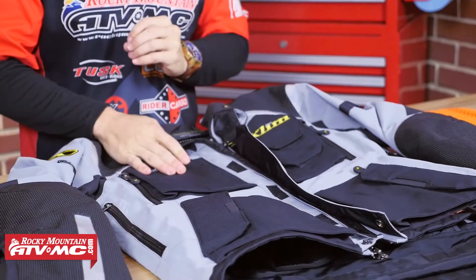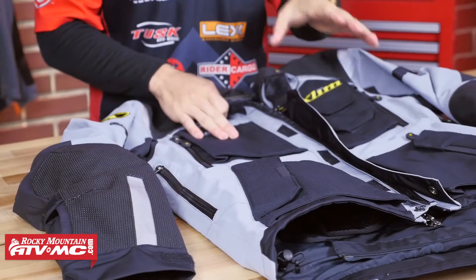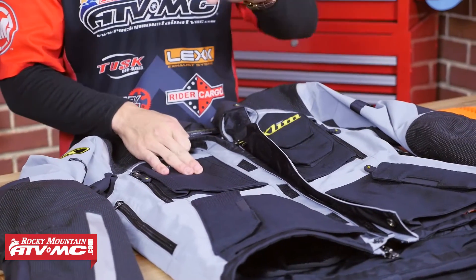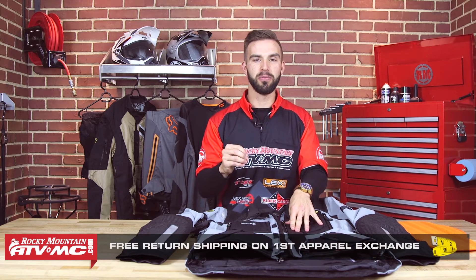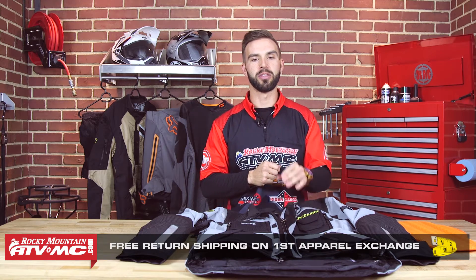Thanks for checking out the Badlands jacket from Klim. Remember, you're getting Gore-Tex lining and you're getting top level protection with this jacket — hands down one of the most durable jackets you are going to find for any touring adventure rider out there. They have the Badlands pant that goes along with the jacket, so watch our Adventure Pant Buyer's Guide for the detailed breakdown. Go to our website at RockyMountainATVMC.com where you can see the full list of details and the sizing guide. And remember, you need your own base layers with this jacket — Klim has a ton of base layers that we carry. We have our fit guarantee, so if you get a size you're not happy with, send it back and we will make sure you get the right size on that first exchange free of charge. Click and subscribe to our YouTube channel, leave us your thoughts and comments on this jacket. I'm Chase here at Rocky Mountain and we'll see you on the trails.